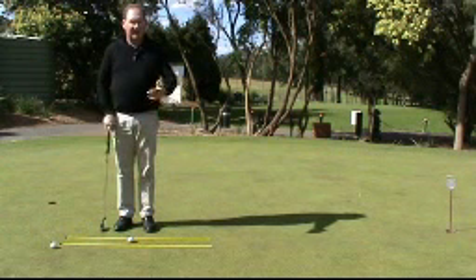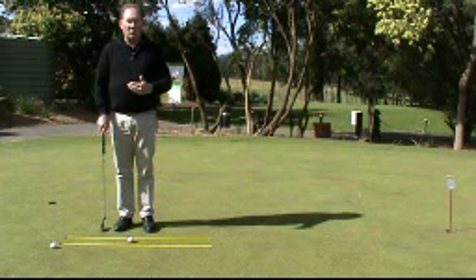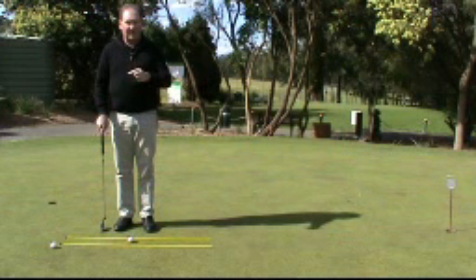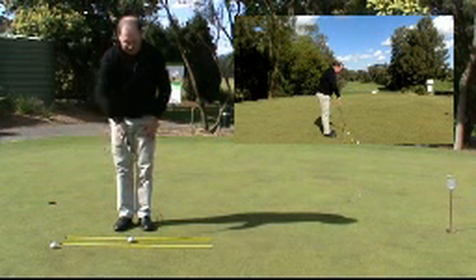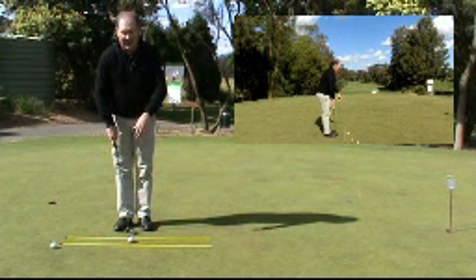Today we are going to have a look at putting. Putting really is a game of straight lines — that's the way I always try to think of it. Not all putts are straight, but as much as we can we try to think of putting as a game of straight lines. In this little drill I have set up, I have got my two yellow sticks down on the ground and they are pointing at the break point of the putt.